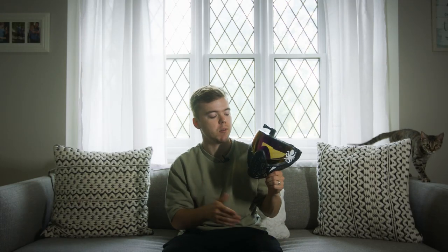What is cracking, you guys? Welcome back to the channel. Today we are going to be talking about my brand new mask, the Bunker Kings CMD, or Command.